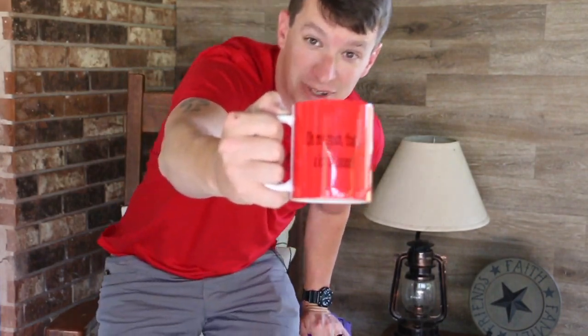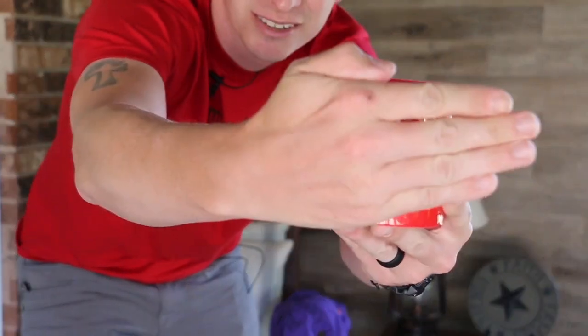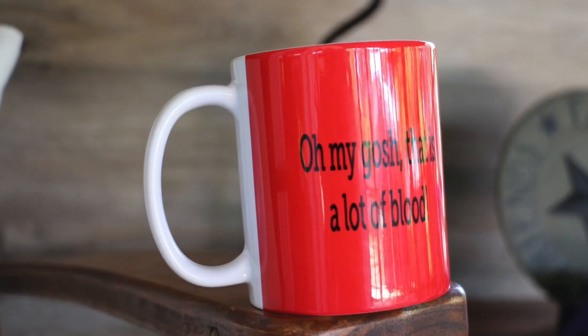They say 'oh my gosh, that's a lot of blood.' I got it in red because it's blood, but you can pick different colors on there. We also have mugs as well. I'll put a closer picture up here — maybe zoom in on it. There we go. 'Oh my gosh, that's a lot of blood.' SkinnyMedic.com.